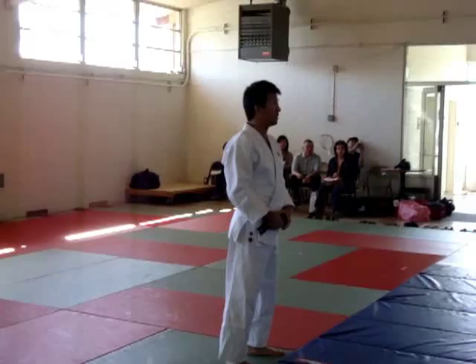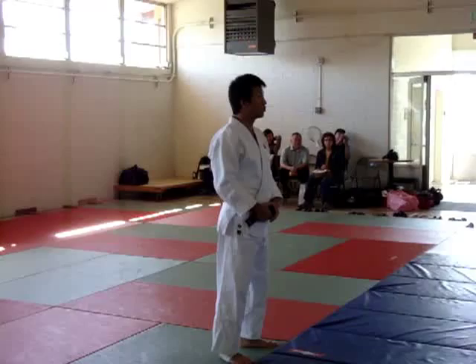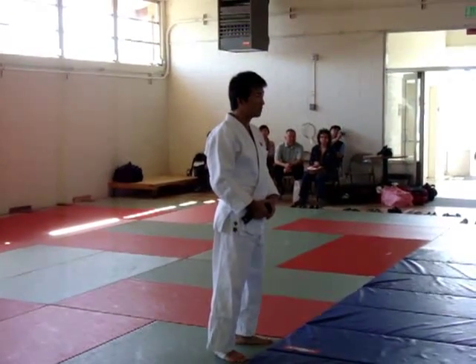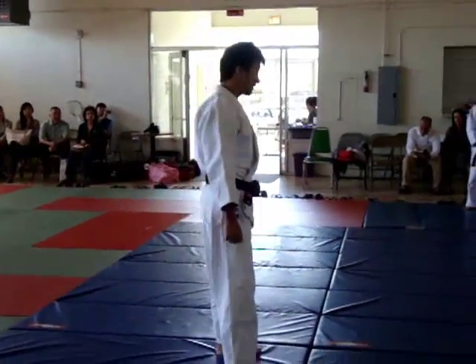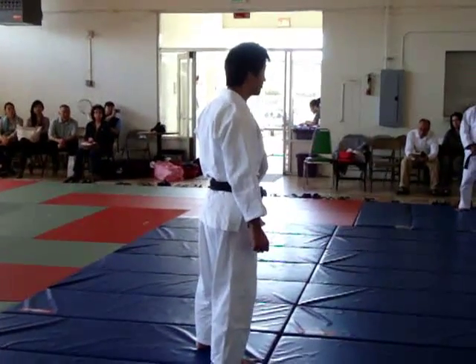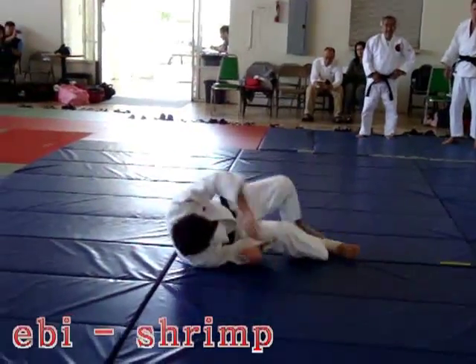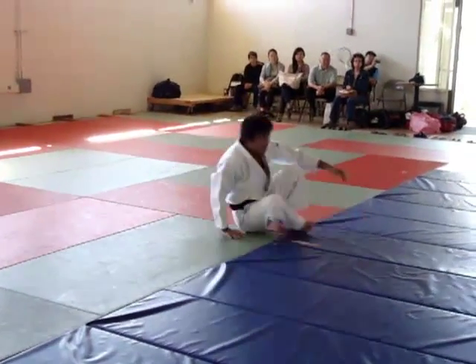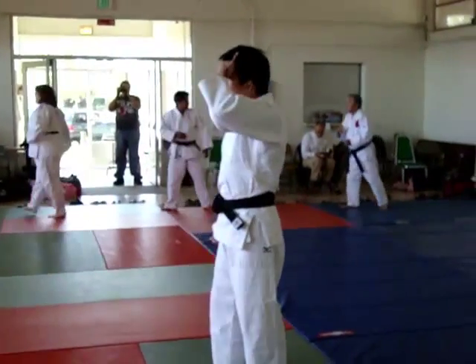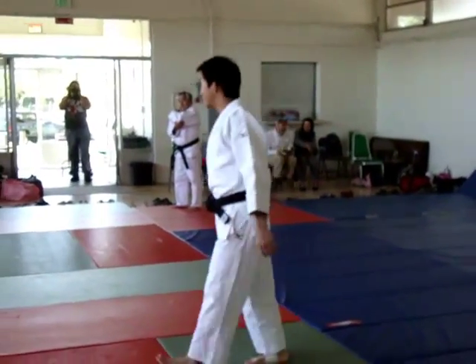We have a lot of exercises today. You should already know some of the exercises I'm showing, but it's still important. What do you think this exercise is for? To escape from the ground. Exactly.